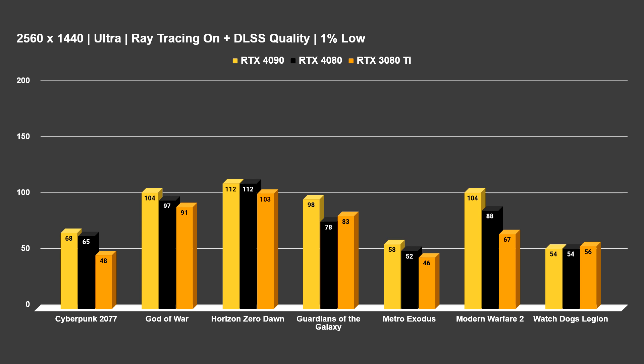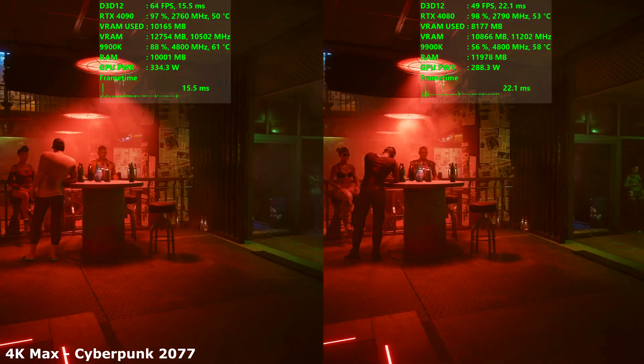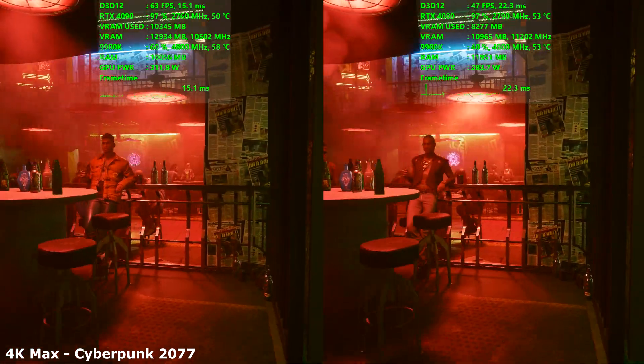The RTX 4080 only had 1% lows below 60 in two titles: Metro Exodus and Watch Dogs Legion. Watch Dogs Legion has always had some big frame drops and isn't the most perfectly optimized game. And in the Metro Exodus benchmark, there's one sequence right at the end near the lake that gets ridiculously taxing — I always see frames come down there. So that covers all the gaming benchmarks for the 4090, 4080, and 3080 Ti.